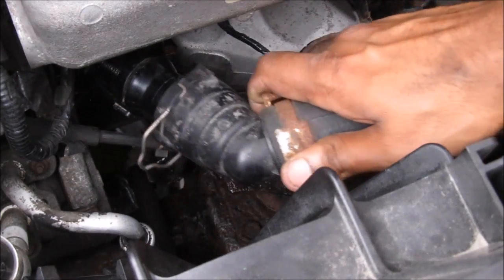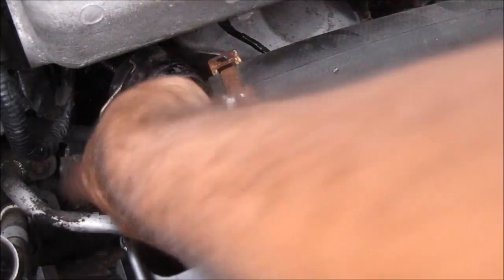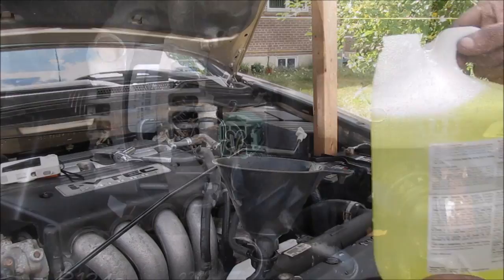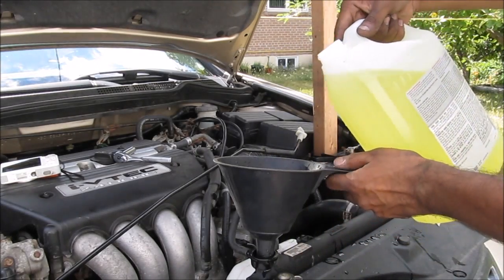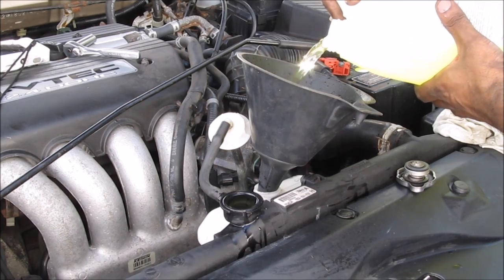Tighten down the thermostat bolts and torque them to 86 inch-pounds using a torque wrench. Once the thermostat has been torqued down, replace the lower radiator hose and the safety clip. Don't forget to plug in the alternator plug. Then refill the radiator with a 50-50 mixture of antifreeze and water, and don't forget to refill the overflow reservoir.